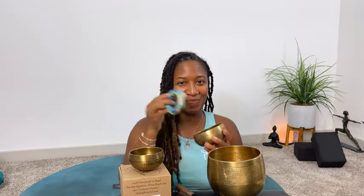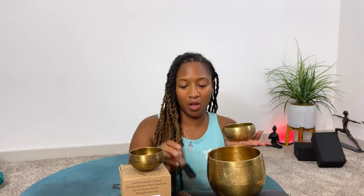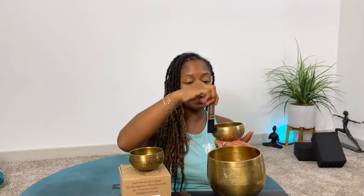Speaking of sound, let's get into how to make these smaller ones sing. I'm going to place it directly in my hand and we're going to hear how the second size sounds. Very nice. If you notice, the smaller ones have a more high pitch — the bigger ones tend to have a lower, deeper, more grounding sound. That's a really nice sound. You can make it sing like that.